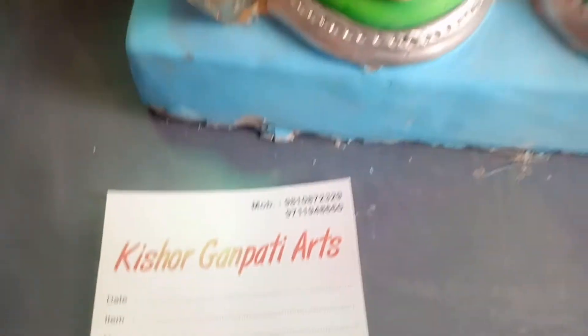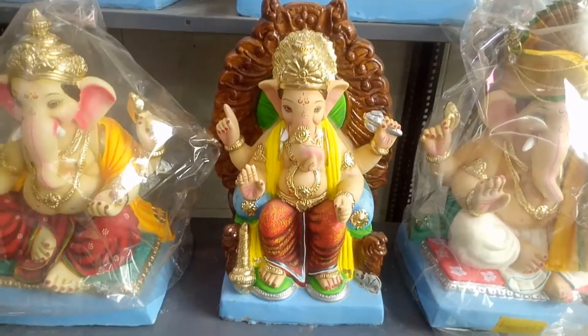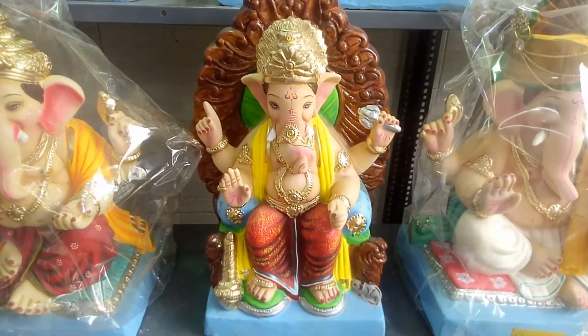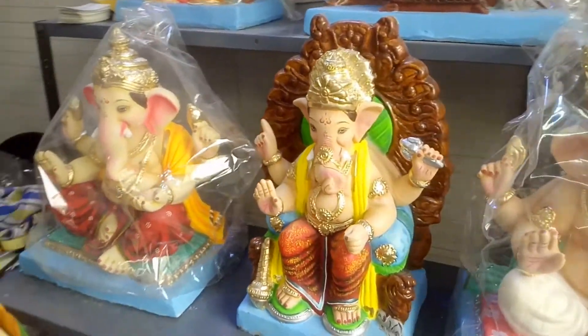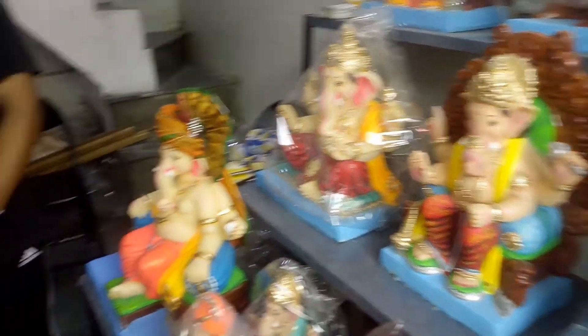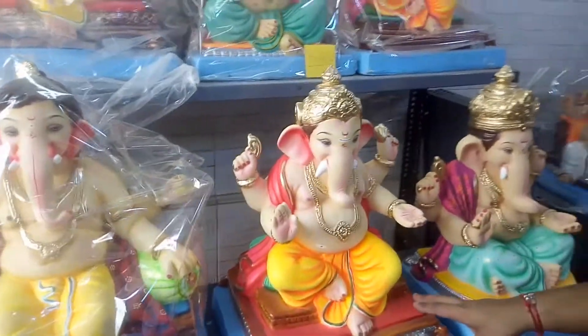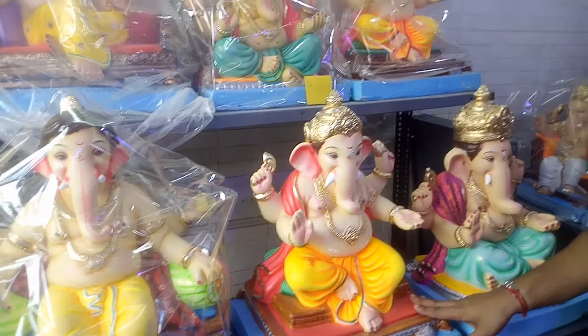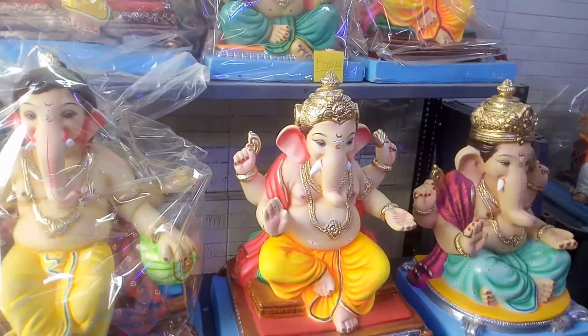Kishore Ganpati is very famous here. These are Bombay's famous Ganpati — they are all made in Bombay. They are not made in a mold; they are handmade. As you know, there is more demand for those that are handmade. Because the most famous ones are always in high demand. This piece is a 1-date-fit size and is priced at 5,500 rupees.